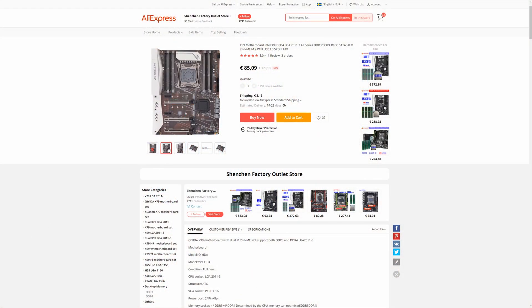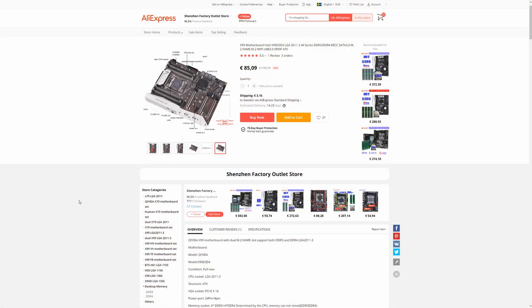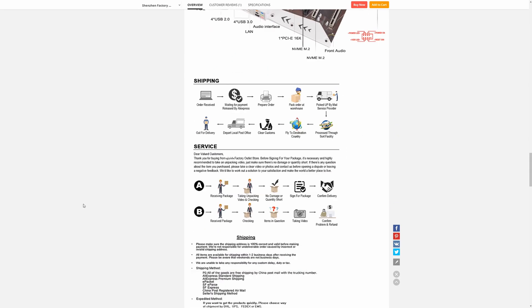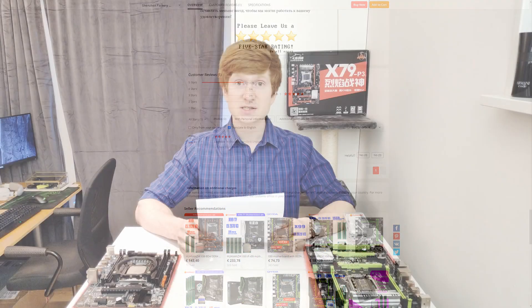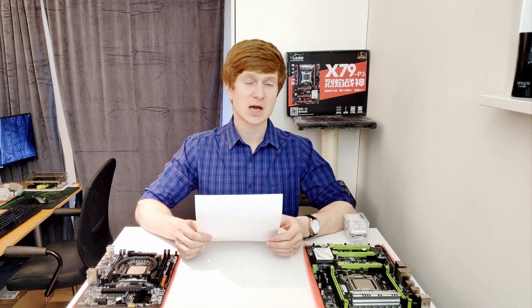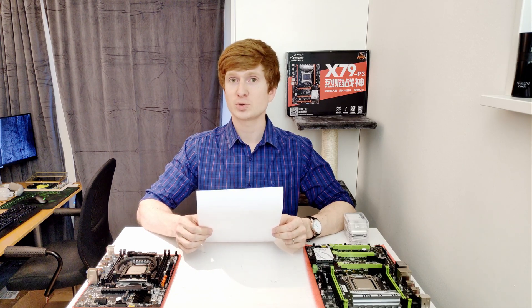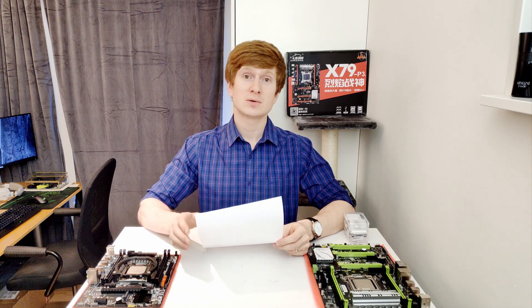Finally, the Huananju X99 TF clone motherboard — available on AliExpress under the Chida and Klisren names — has arrived in Sweden. It's still in Swedish customs so I don't have it in hand yet, but hopefully next week it will arrive and I'll be able to test it and provide detailed results. For now that's all I can share — I hope you have a great weekend ahead. See you in a week or two, bye bye!